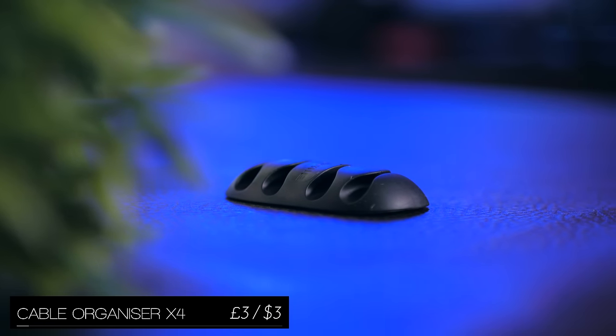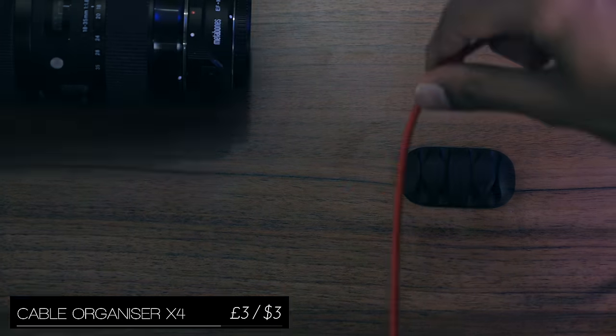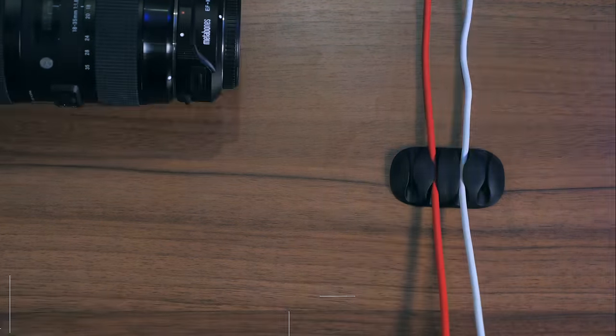Nope, it's not a slug — this is a cable organiser, and it just sits on your desk and just keeps the cables together, but at the same time not so much that they become tangled.